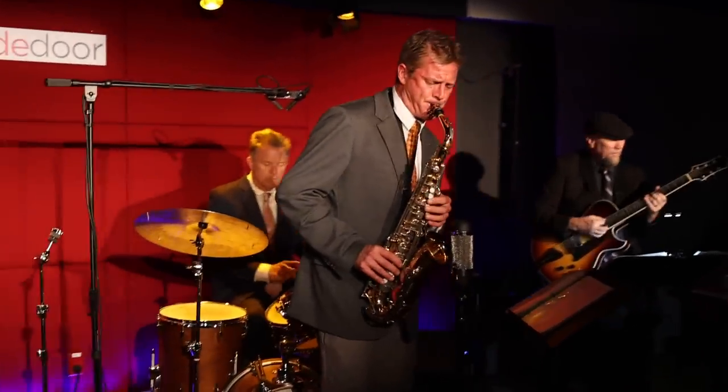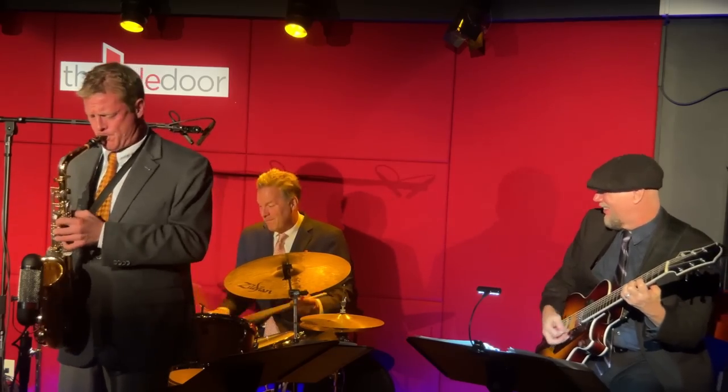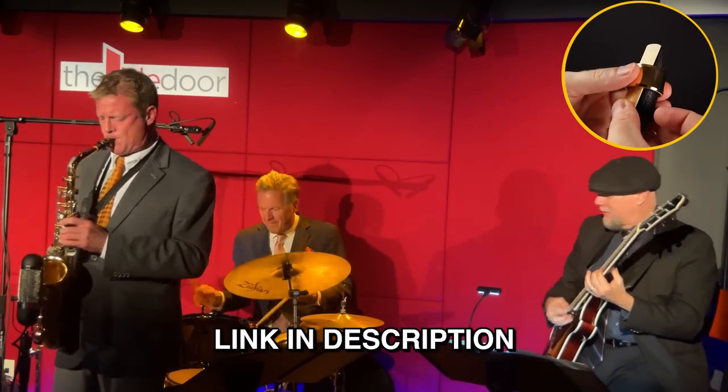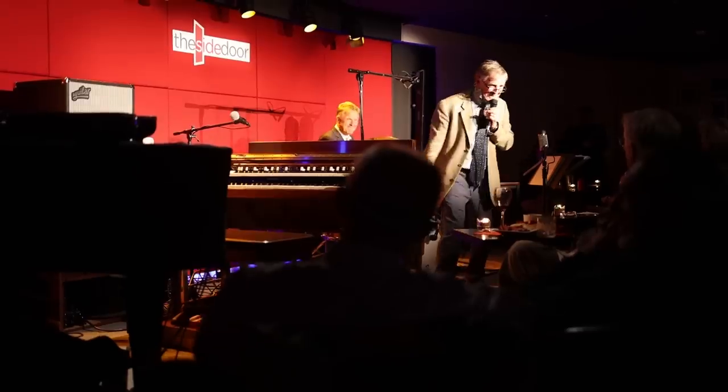Eric has recently picked back up the alto saxophone and has been recording and performing on it regularly. Here you can hear him playing the Better Sax Burnin' alto mouthpiece, and I put a link in the description where you can learn more about that or order one for yourself.